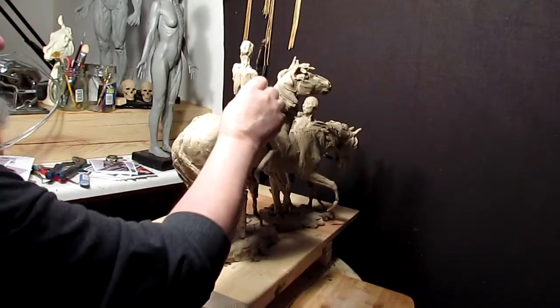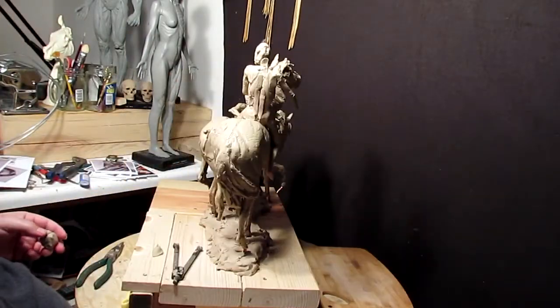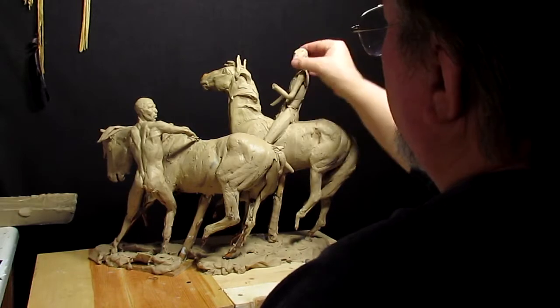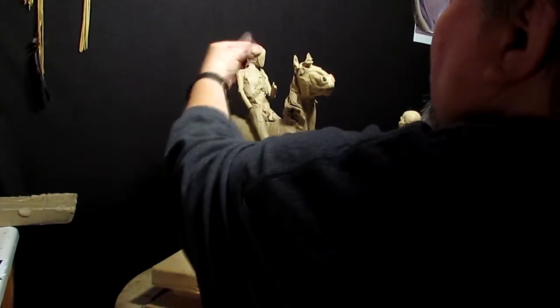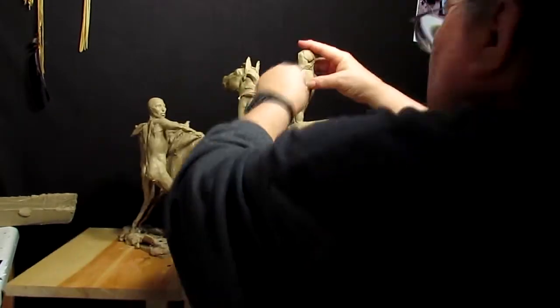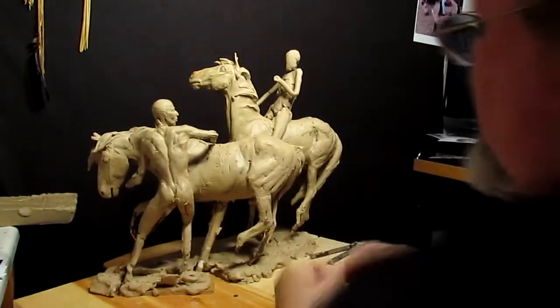When you're creating a story in clay, you're editing your composition just like a writer would. Everything going on in your clay reflects the opening paragraph of your story, and all I'm doing is filling in the background. The horses are the initial paragraph and the Native Americans are the rest of the story.